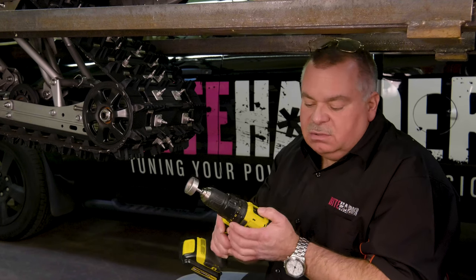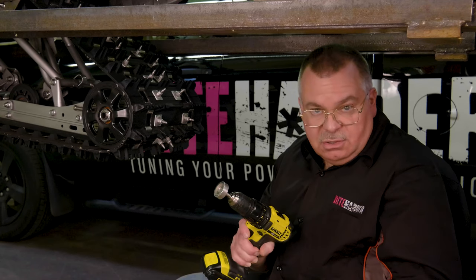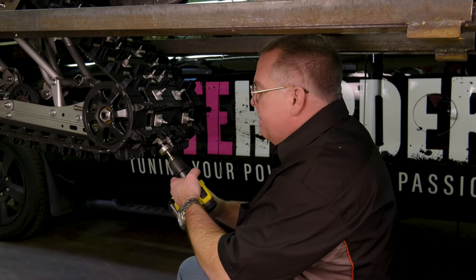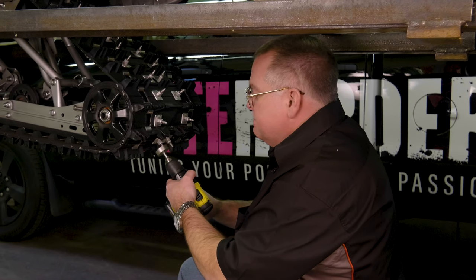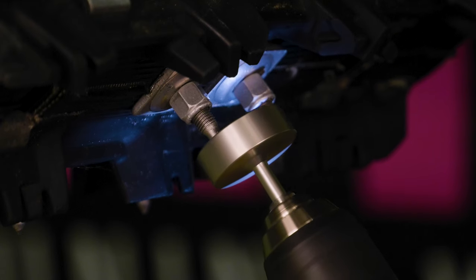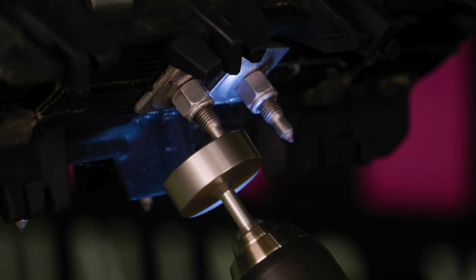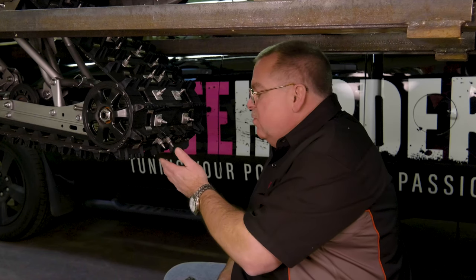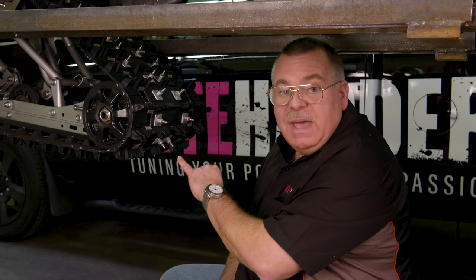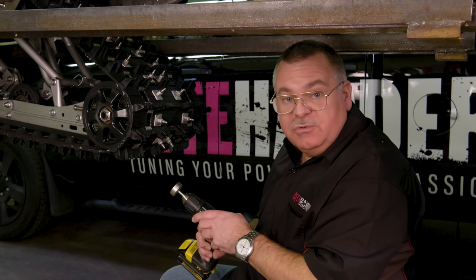Set your cordless drill on the highest setting and use your safety glasses. Now that we've removed the host material and exposed the carbide tip, we're going to go back in, back the tool off a little bit, and blend the tip to the host material.